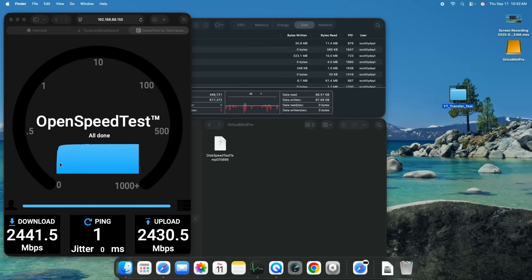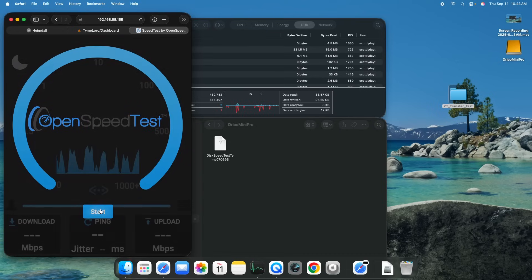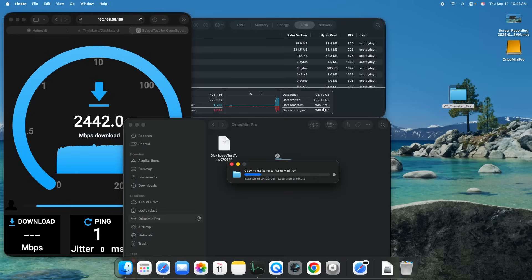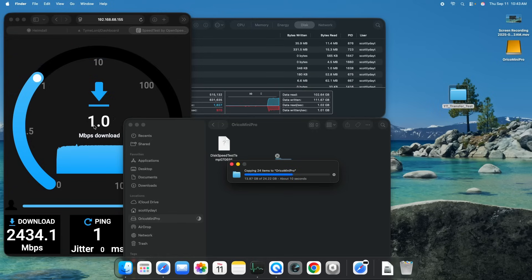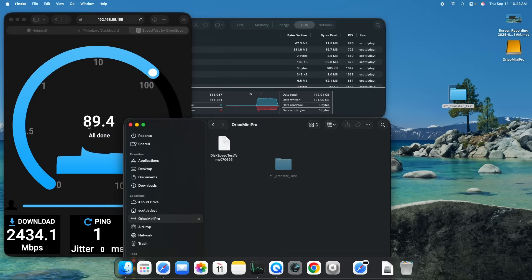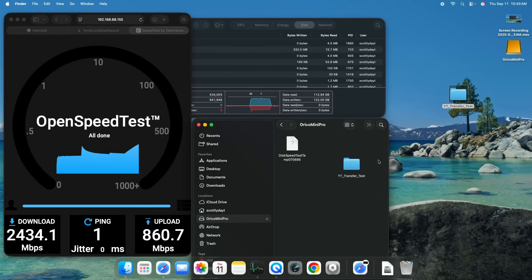Now that the first test is complete, let's refresh and start again. We're going to watch the speeds. We're still getting the speeds we are expecting — still able to get 2,400 download. Upload is a little bit slower with the transfer. Data transfer did slow down slightly also. That is that single-channel 10 gig port being shared. It doesn't affect it too much — it does slow it down slightly, but that's to be expected with a single-channel 10 gig. USB-C going over has to share the data, so obviously it's going to slow down slightly.